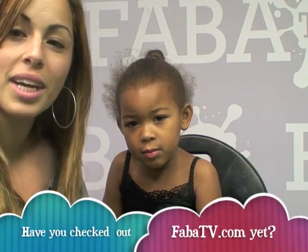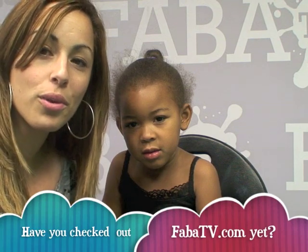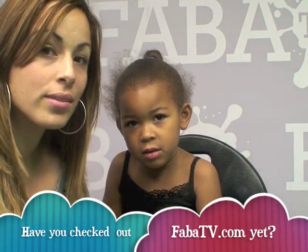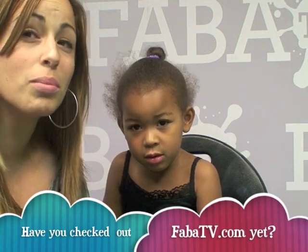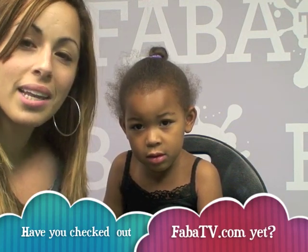Hi everybody, welcome back! This is Leah Mara, my favorite model in the whole wide world. I'm sorry I've been on a break — we've just been trying to get everything going with FABA TV, which I hope you're excited about and enjoying right now. I'll be in California at the end of July, then in the beginning of August I'll be in Oosterhout in the Netherlands, and then I'm going to make a quick trip to London, so anybody who wants to come and paint in London, let me know, send me an email!